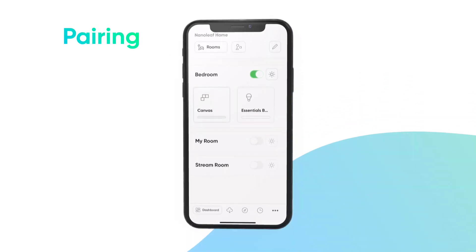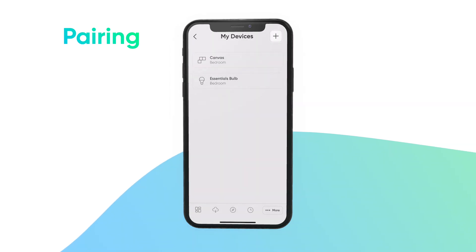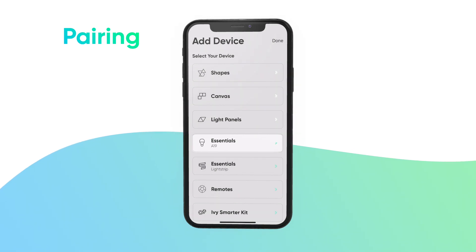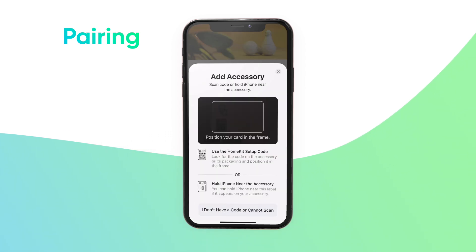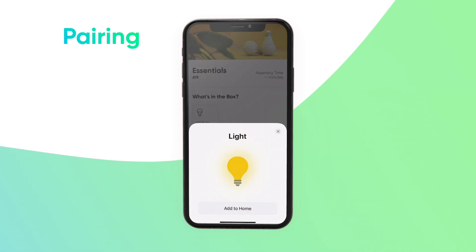Next, open the Nanoleaf app and in the More tab, tap My Devices, then tap the plus in the upper right-hand corner. Select your Essentials bulb and then tap Start Pairing. You'll then be prompted to scan your pairing code or input your pairing code manually. Hold the postcard that came with your Essentials device in front of your device's camera and the code will automatically be scanned.